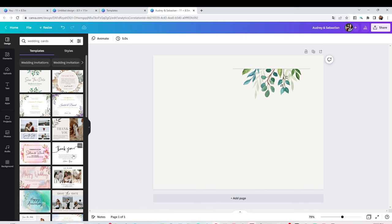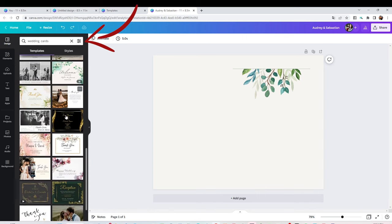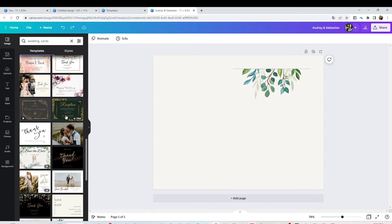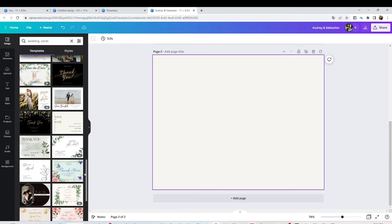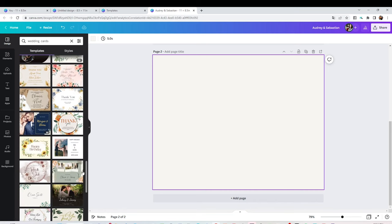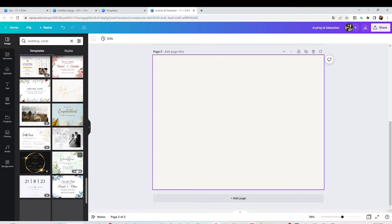If you wish to use one of their templates, type the name of the template you wish to use. For example, you can type 'wedding cards' and you're going to see a huge selection of beautiful wedding cards that you may use. Many of those are free, but the ones with a little crown are exclusive for members.